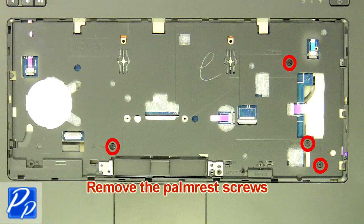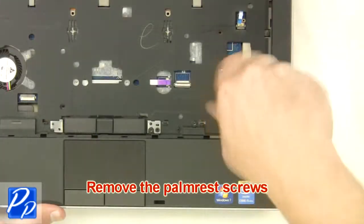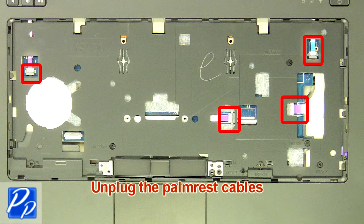Remove the palm rest screws. Unplug the palm rest cables.